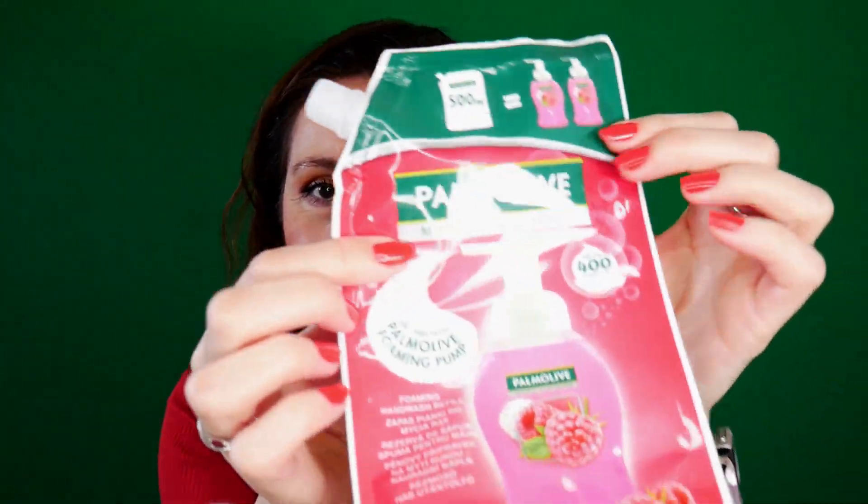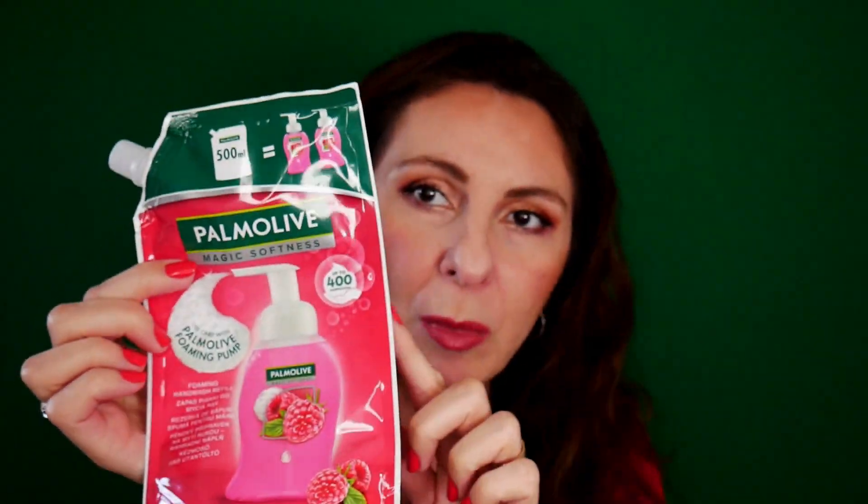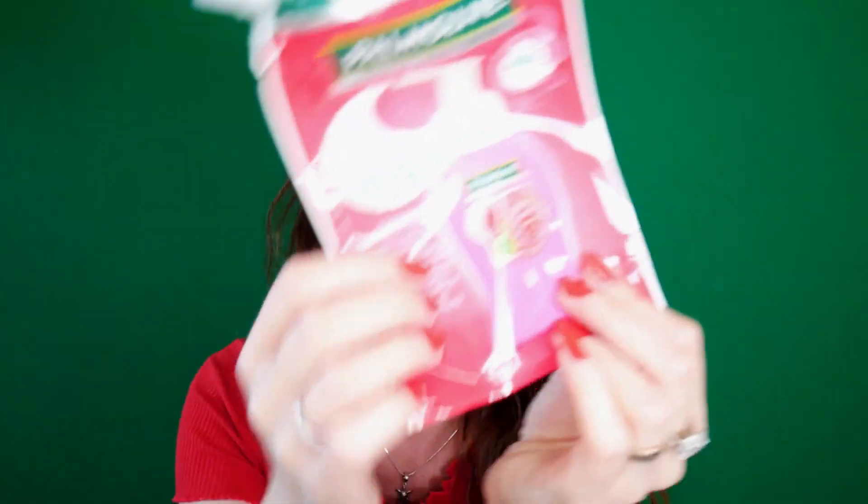My Canadian friends are going to laugh — I have finished another refill for the Palmolive foam refill. Love it, it's a strawberry scent. I know you can make your own foam soap at home, but I love that it's already made and it smells divine.